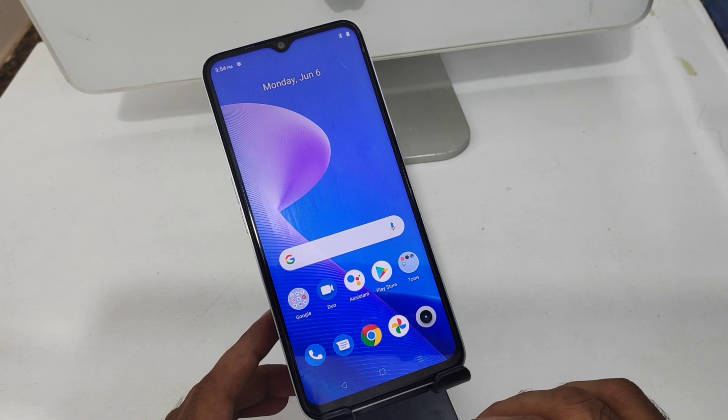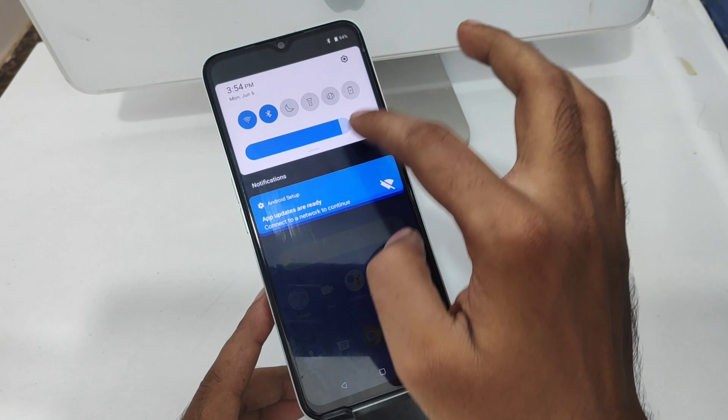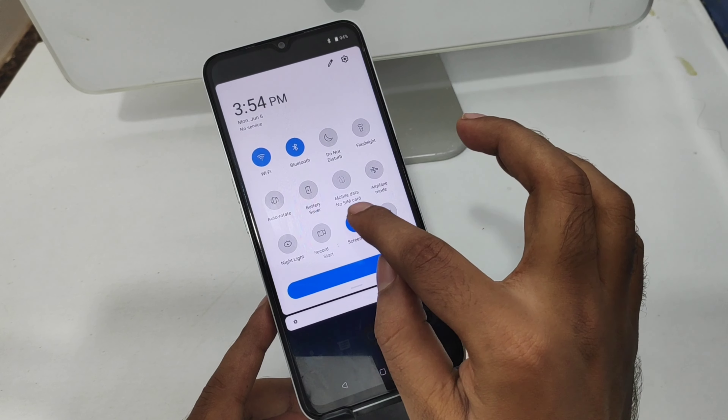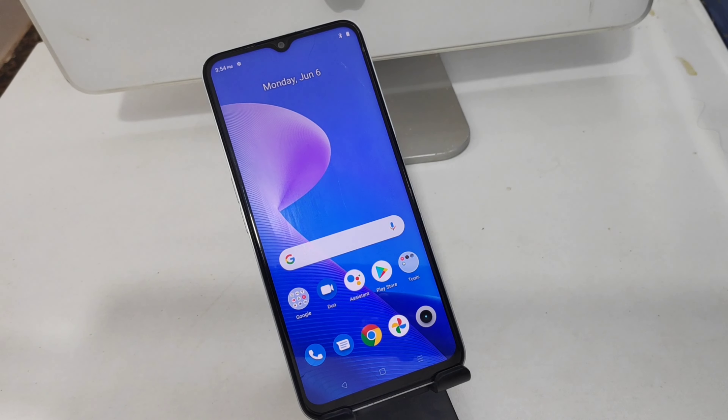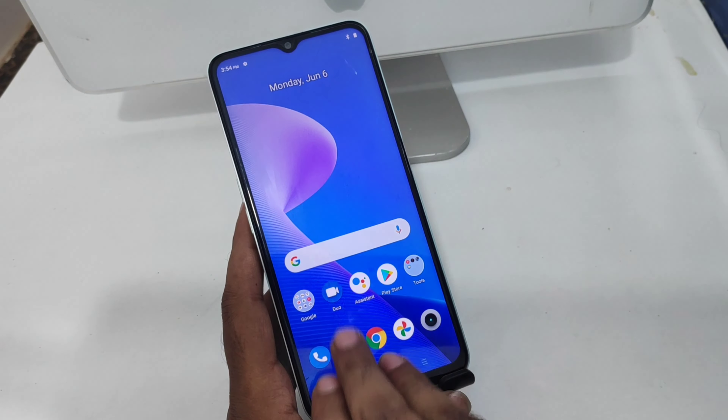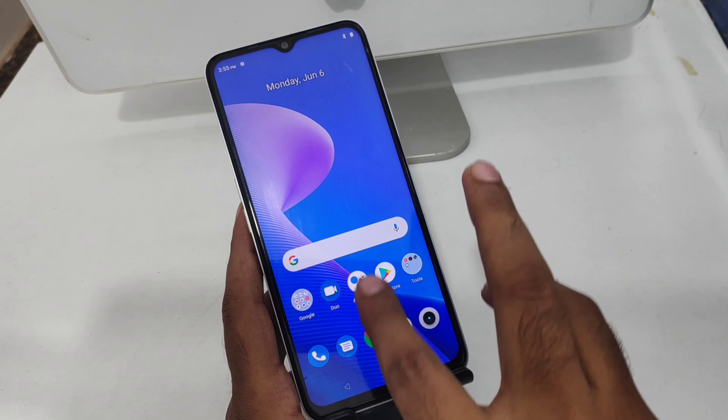Here is another method: open your notification area, and you will find a screenshot option there — you can take a screenshot from here as well. Now for the third method, swipe down with three fingers on your screen.